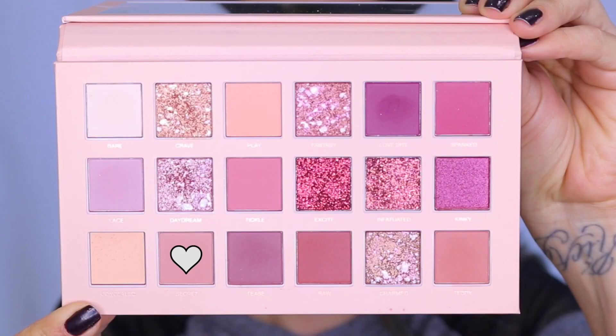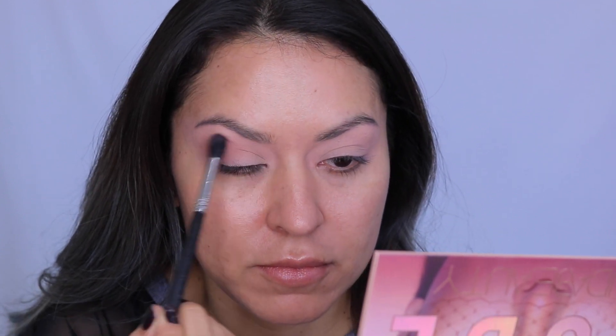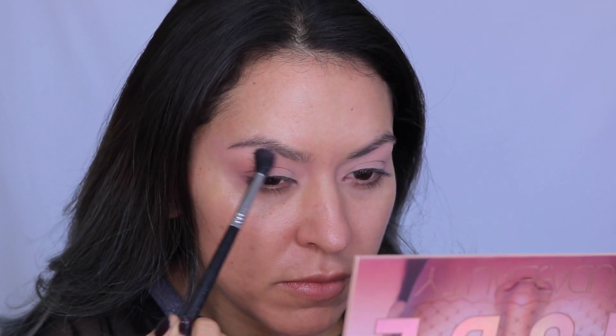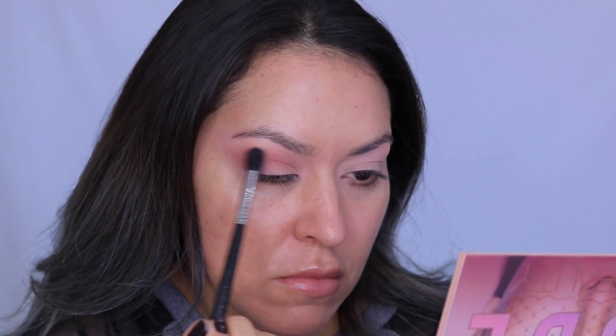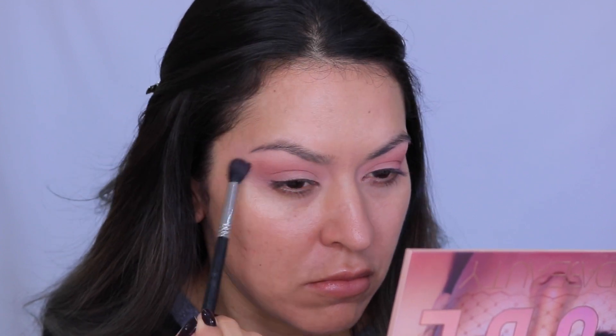Then I'm going into the Huda Beauty New Nude palette and taking this shade called Secret — it's kind of a dusty peachy pink color. I'm starting to dust this into my outer corner and crease area, taking the largest amount of pigment at the outer corner and then dragging whatever's left over on my brush towards the inner corner. Just take your time building this.